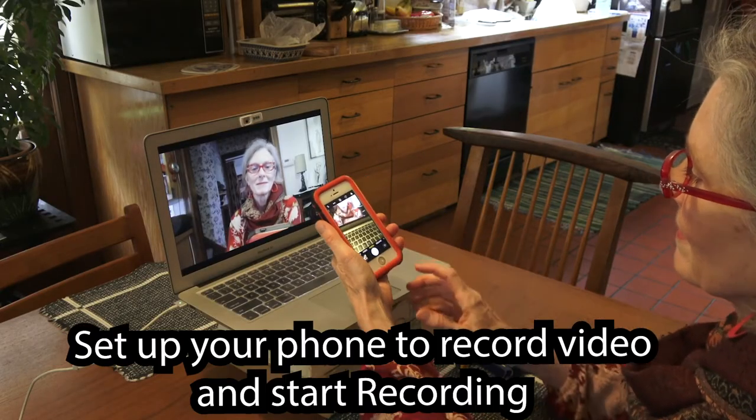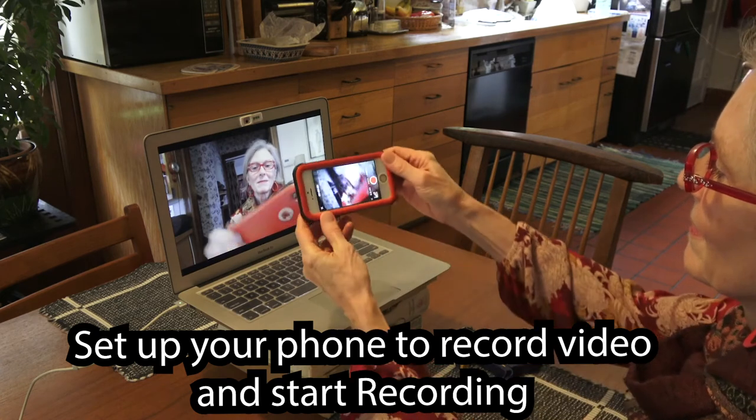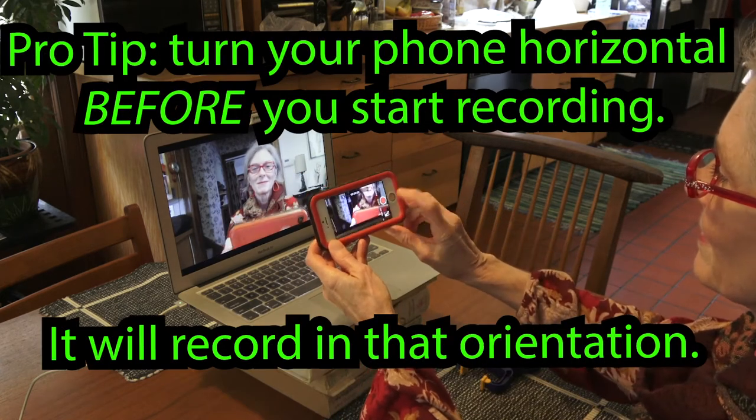Set your phone up to record video and start recording. But remember: turn the phone horizontal before you start, and that's the direction it will record.